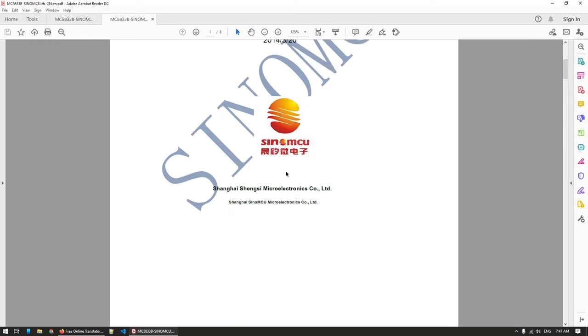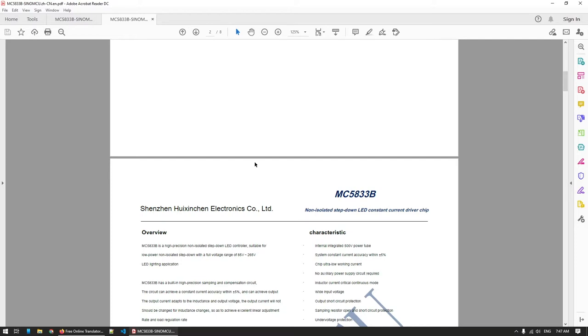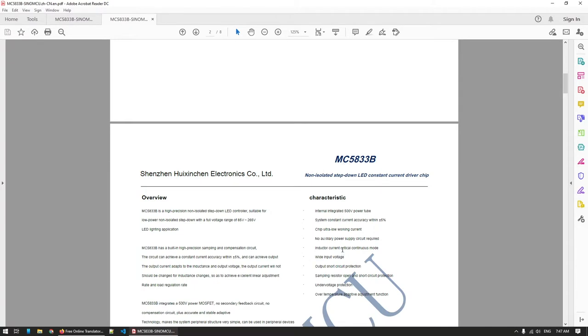When I was looking at the specs for the chip I was quite amazed, because it claims to have some really interesting features like under-voltage protection, short circuit protection, over-temperature adjustment, and so on. But what I was really interested in is the way that it controls the LED by running them with a constant current.